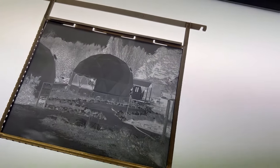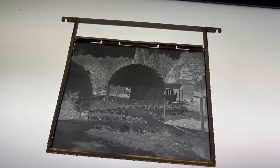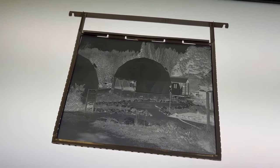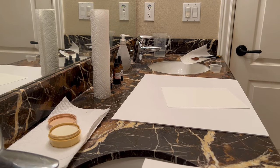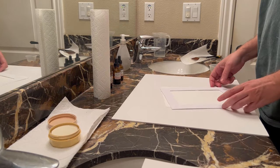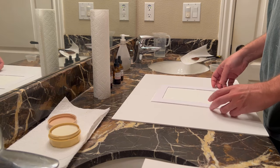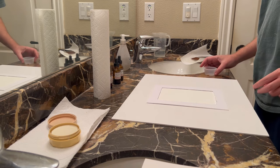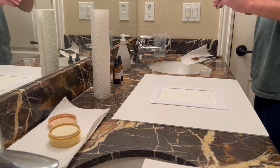With this negative you can do so many things. You could contact print it if you want an 8x10, you can blow it up really big if you want a giant print, or you can do what I'm doing here and make a platinum print. All kinds of contact printing processes like Van Dyke, cyanotype, or platinum printing open up to you when you have these really big negatives.